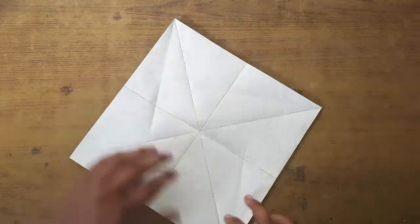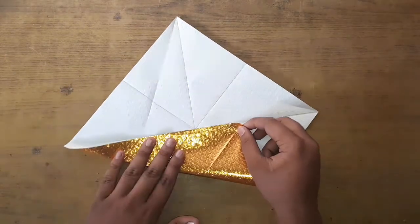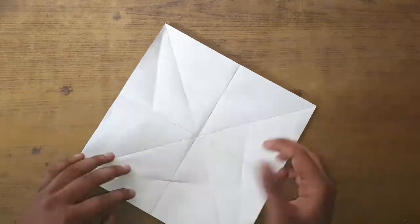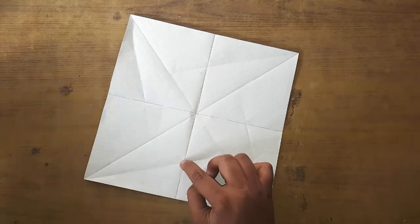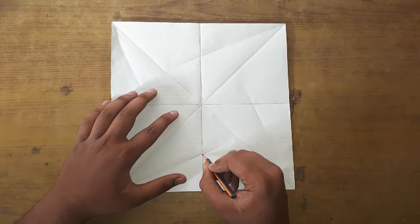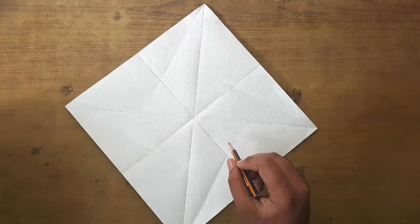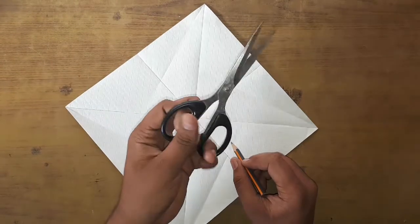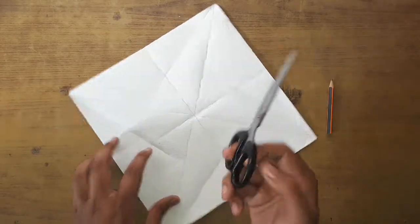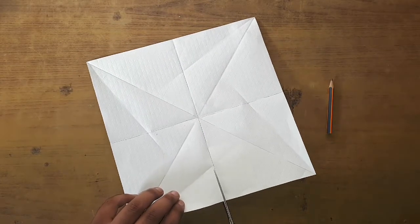Do it on all four sides. Now mark the point we made with a pencil. Then take scissors and from the edge cut it till the point we marked.